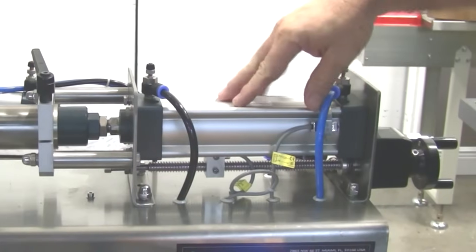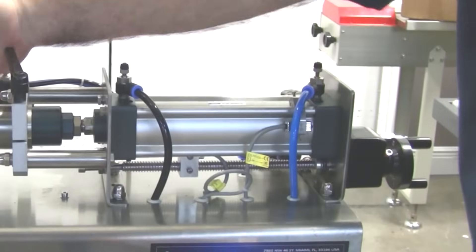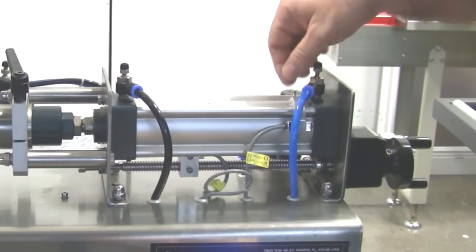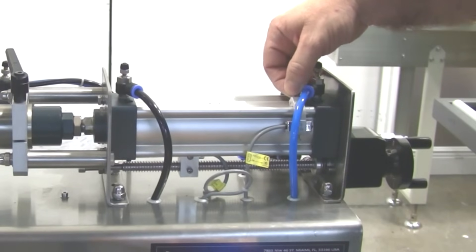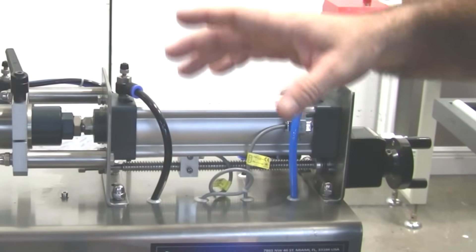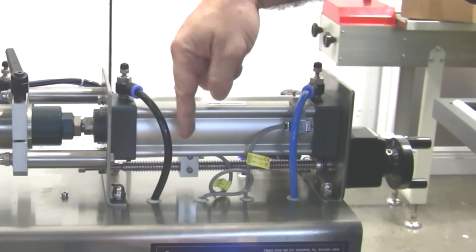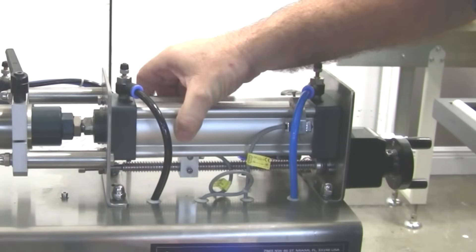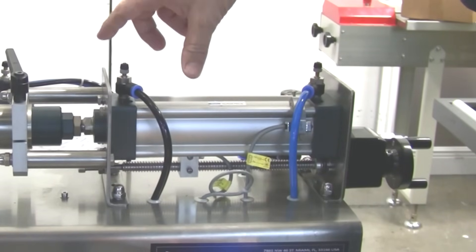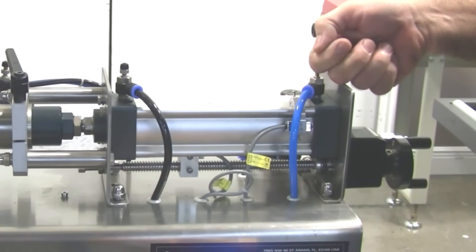This is the piston that controls the filling cylinder. You have two sensors: this sensor here that's always fixed — it is the home sensor — and then you have another one on the bottom that I call the limit sensor. What the machine does when it does a cycle is it drives the piston from home to the limit. When the limit sensor senses the piston, it's going to reverse the direction of the airflow and reverse the direction of the piston.